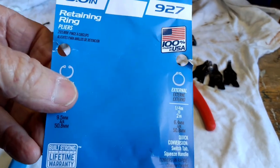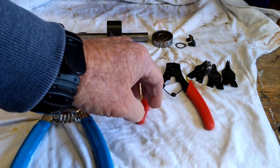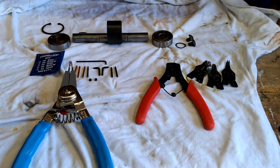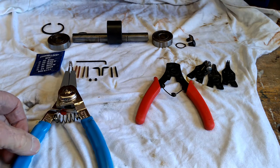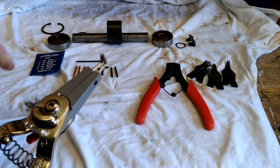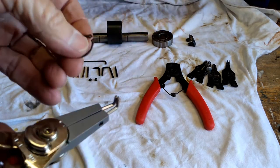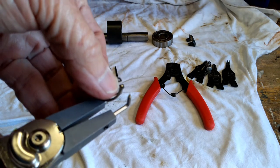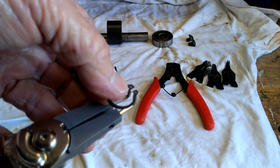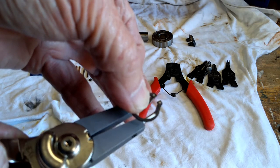I bought the Channellock set, made here in the USA. Where I went, they had several different models and manufacturers, but only one made in the USA — Channellock — and I'll have to tell you I'm pretty impressed. They're two to three times more expensive; I got out of there for about 30 dollars. But this particular set is just incredibly well thought out and well engineered. It comes with a whole bunch of different tips that are small enough that they go right into that hole — just beautiful.